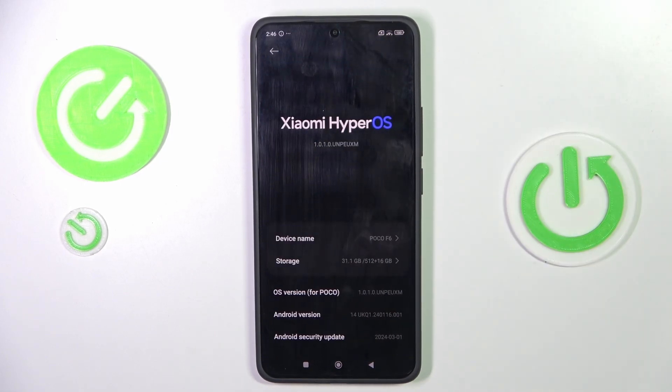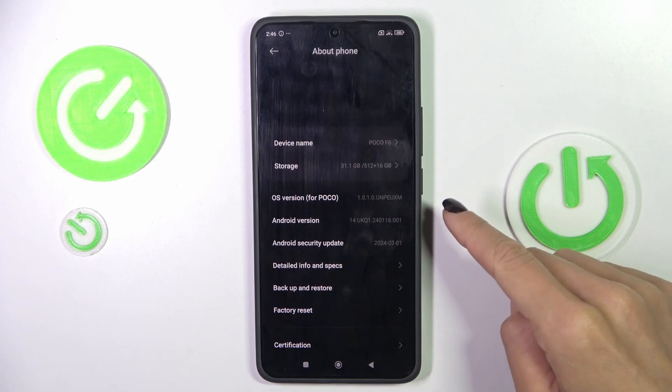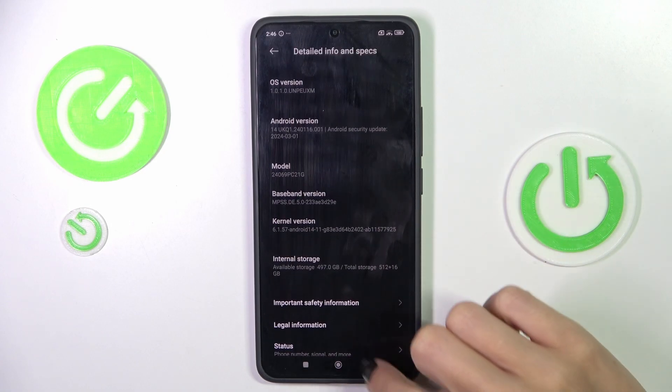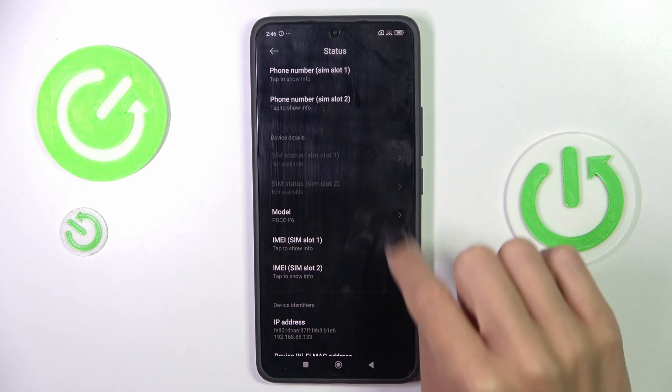Then go to About Phone, scroll down and select Detailed Info and Specification. Here, under Status, you will be able to find your IMEI number as well.